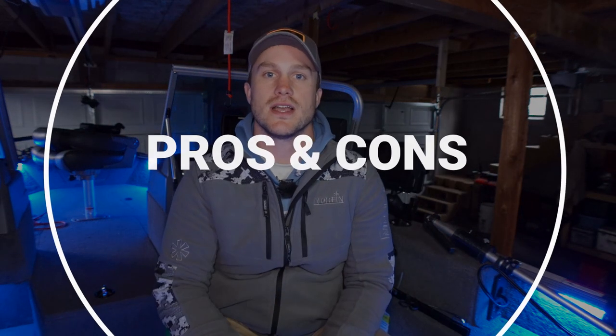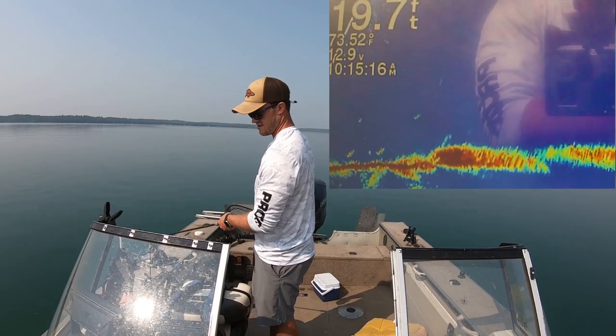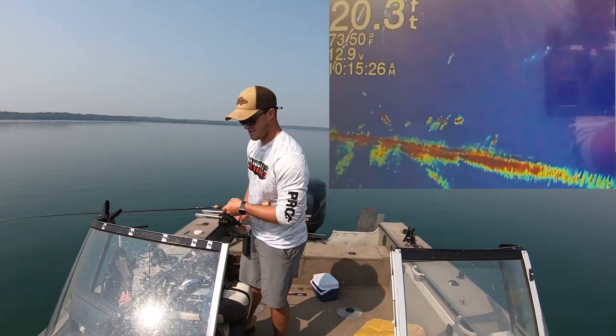There are a lot of different ways to do it. Today we're going to talk about some of the main setup options that you're going to see out there, and we're going to talk about some of the pros and cons of each setup, and then I'm going to talk about why I rig my live scope the way I do in my boat.